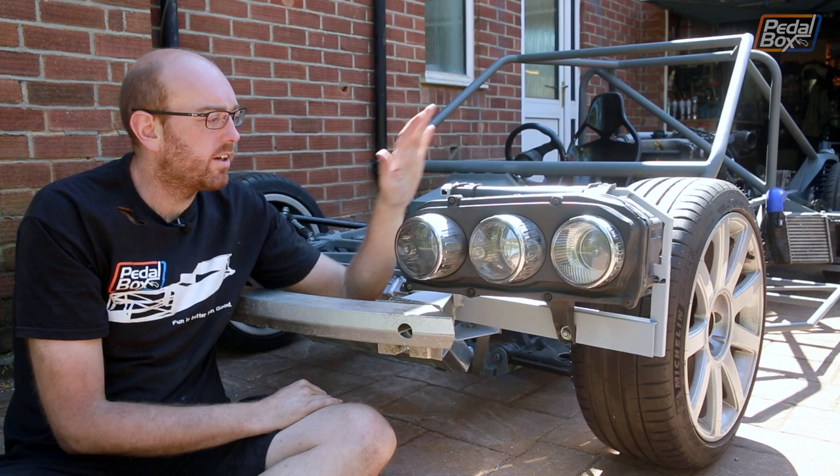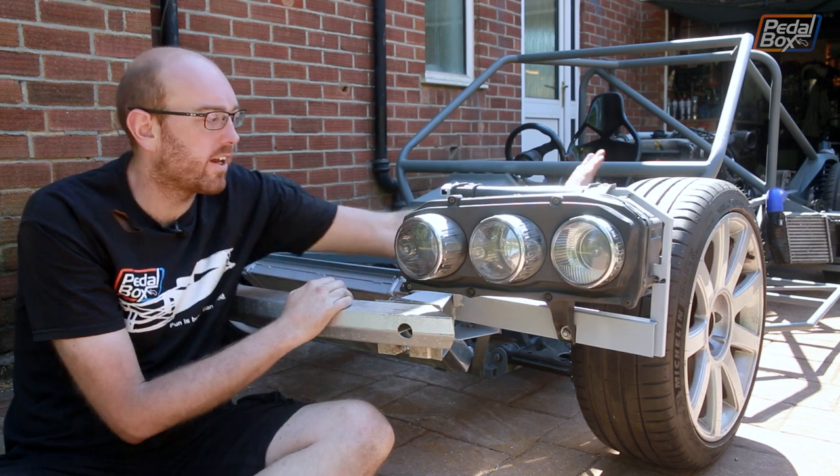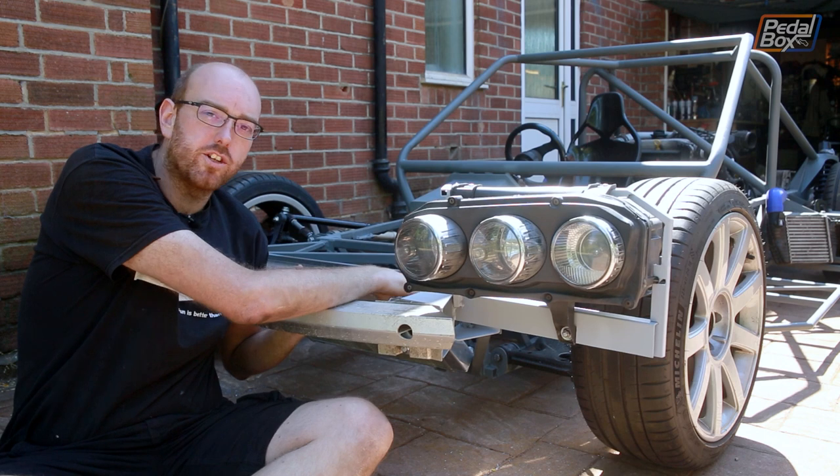Last time we got our headlights installed and built these extensions to hold the bumper further away so that we could fit everything in and it wouldn't interfere with the wheel. So that's all sorted, but there's more to add on to these extensions and onto our original radiator mount.